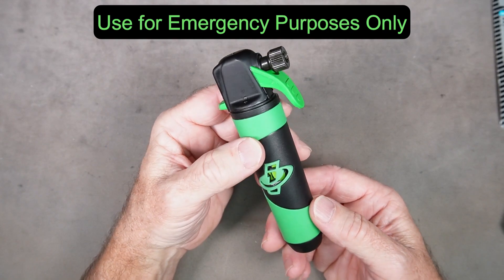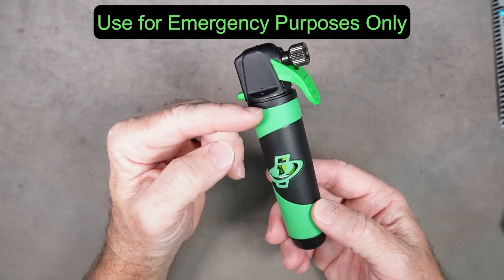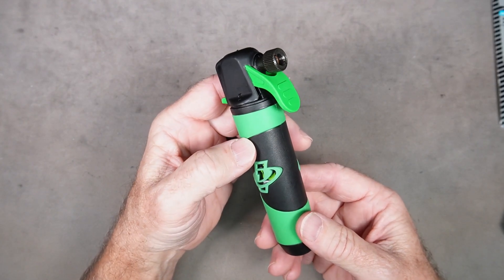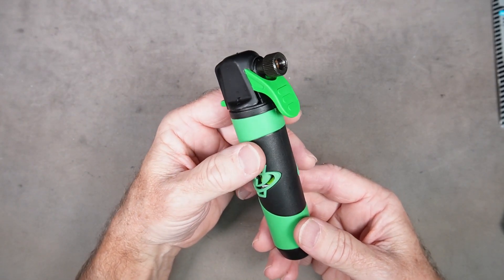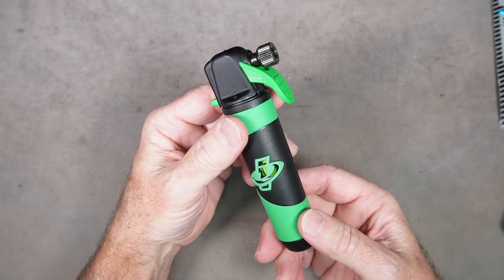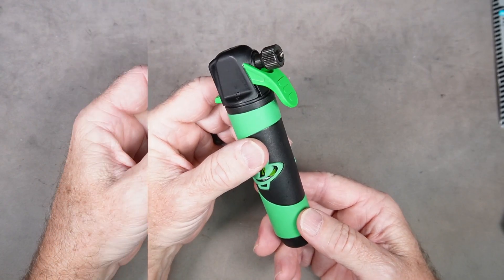The CO2 cartridge inflator is for emergency purposes only. When you inflate a tire with CO2 it leaks out pretty fast, so you could lose all that pressure within a couple of days. So after using this on the road, when you get home you're going to want to replace the CO2 in your tire with regular air.